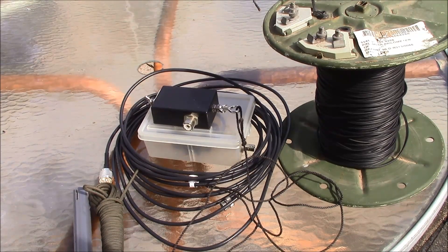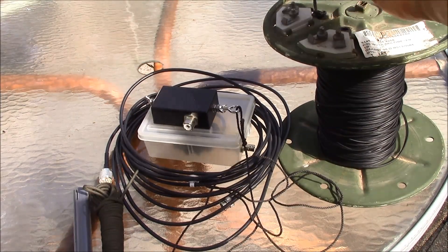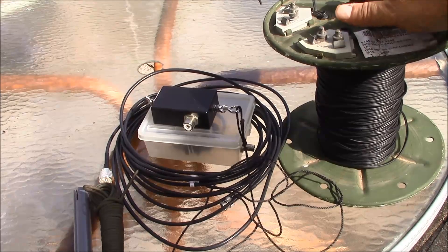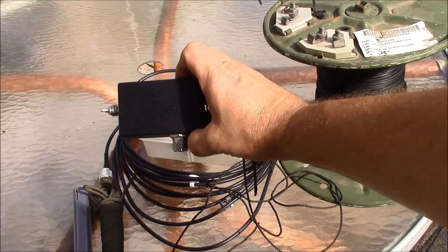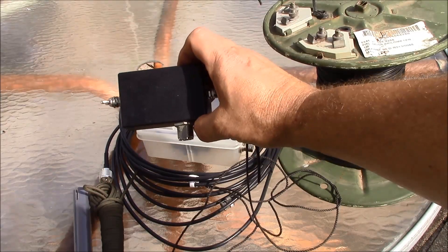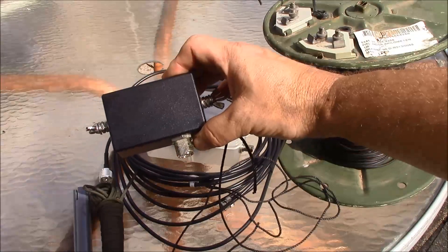I've just assembled some parts here that we're going to use to construct our antenna. We're going to make our radiator out of WD1A wire, which you can use any kind of hookup wire or whatever. This is a 9-to-1 Un-Un, which is an unbalanced-to-unbalanced impedance transformer. You can get these on eBay — I paid about $15 for this one.